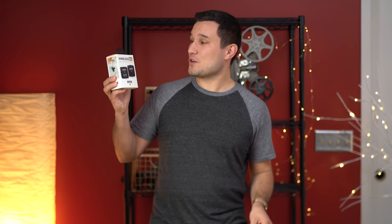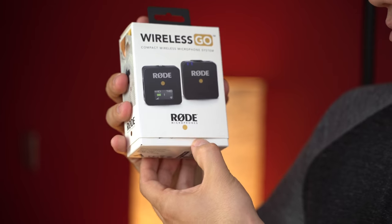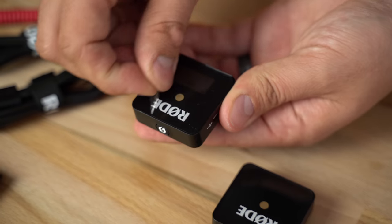Just recently I made a video on Sennheiser's XSW wireless kit and in that video I was super pumped and excited because I thought this new kit was going to be selling very well. I love how small and compact it is and how easy it is to use even for people just getting into filmmaking. But today I got a package from Rode with their new Wireless Go kit, and I think this is going to kill Sennheiser's kit.